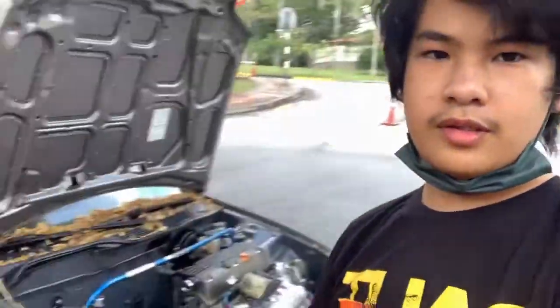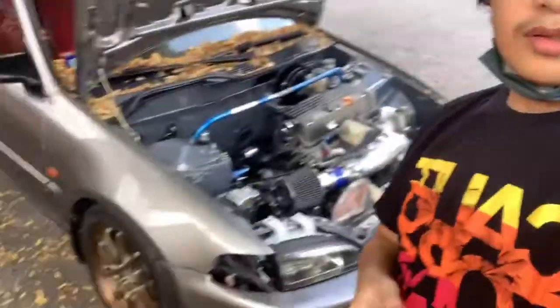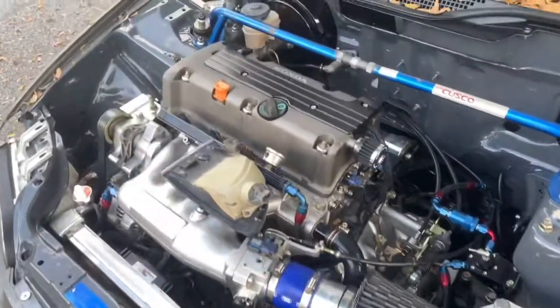Hi guys, today I have here a K-Swap EG-6. I'll be installing orange signals. You can see it's a K-Swap.